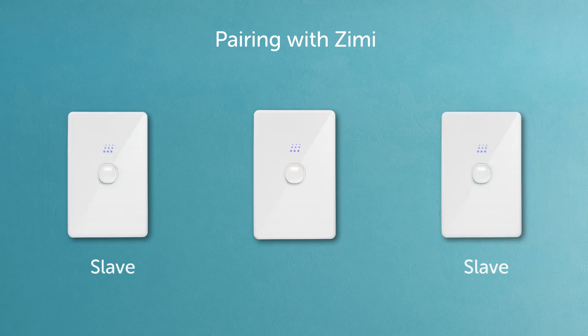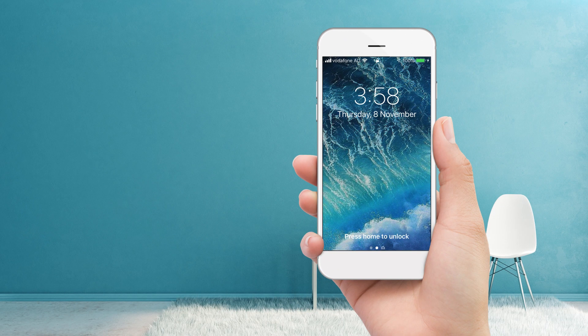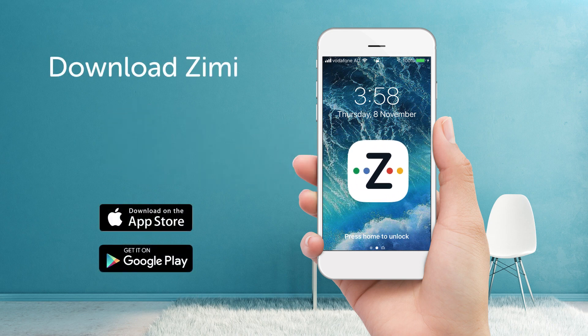Please note that slave units won't work until paired with a master in Zimmy. To help with this, I'll hand you over to my better half. OK, great — I can help you with this. First, download Zimmy from your favourite app store.